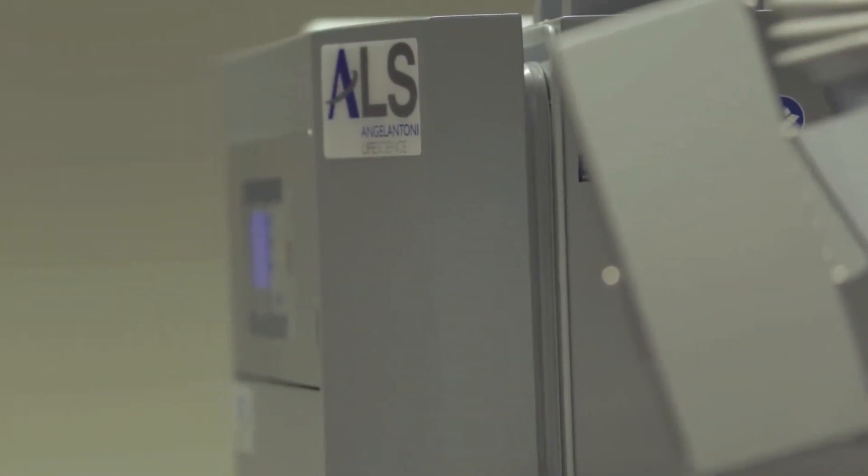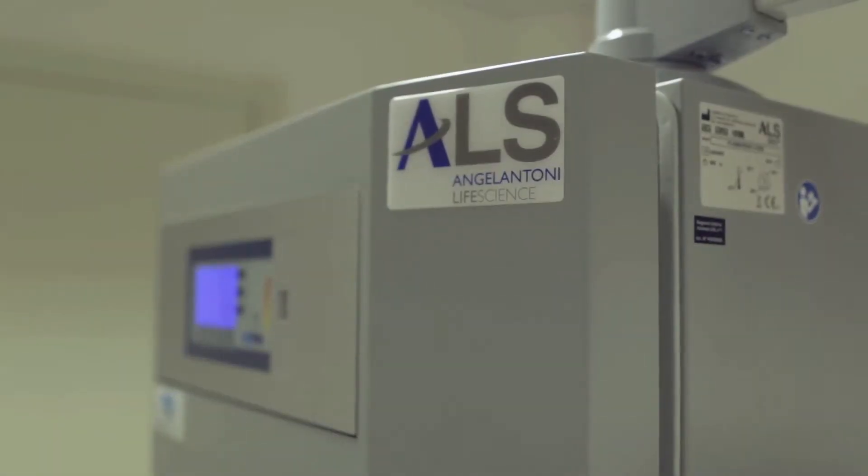We now turn to a practical demonstration of the operation. From start-up, Plasma Frost Item requires less than 60 minutes to reach operating temperature.